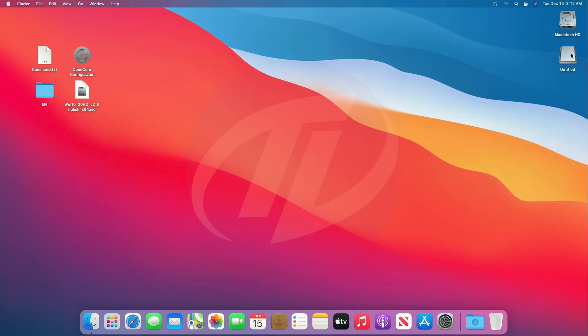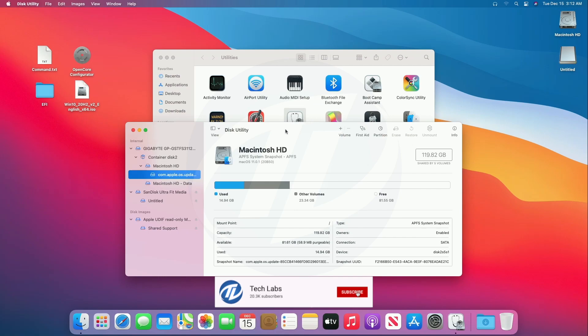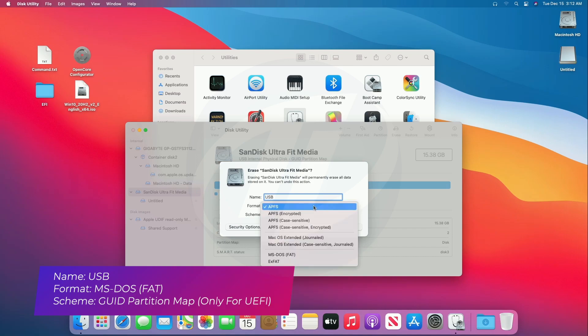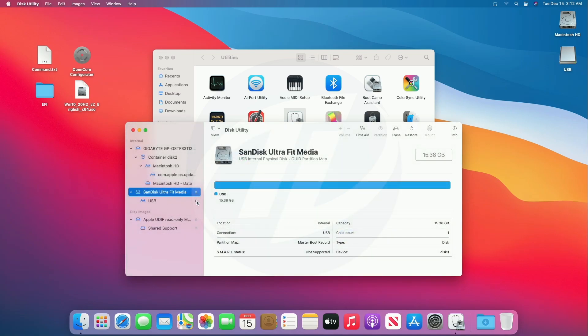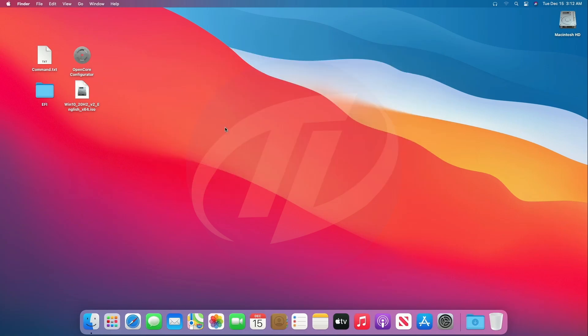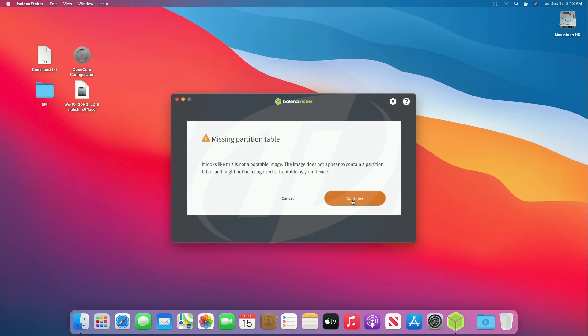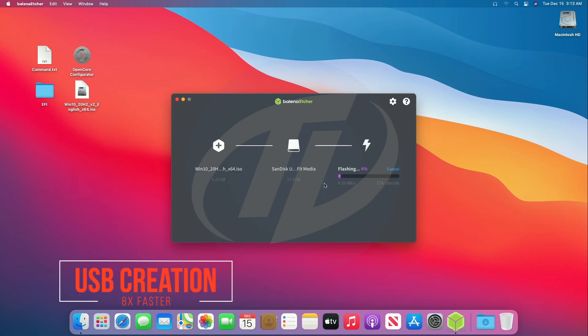Now plug another USB — as you can see it appeared here. Open Disk Utility and erase the USB with the following parameters. Click on Done, eject the partition, close Disk Utility and Utilities. Open Balena Etcher, click on Flash from File, locate the Windows 10 ISO file, click Continue, select the target USB, click Flash, enter the password, and press Enter. The USB is now being created.